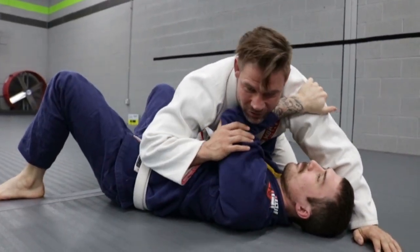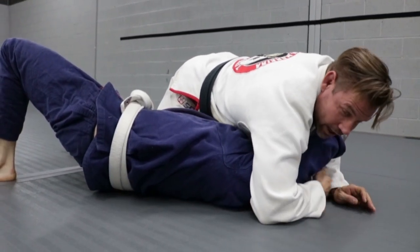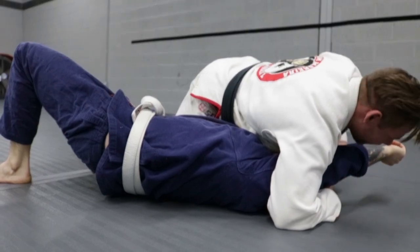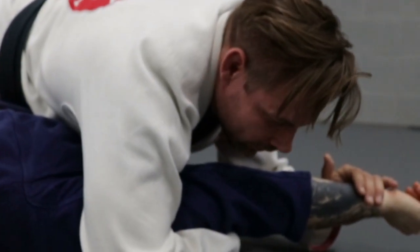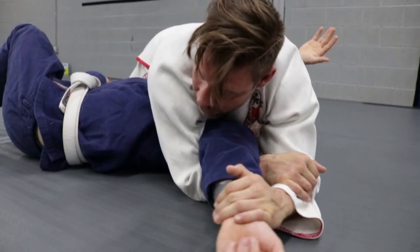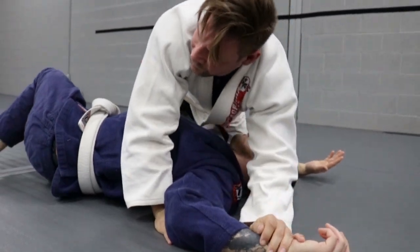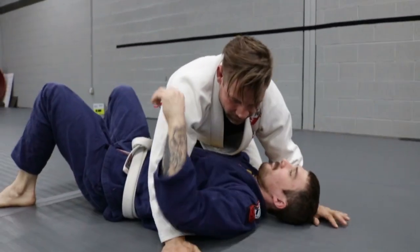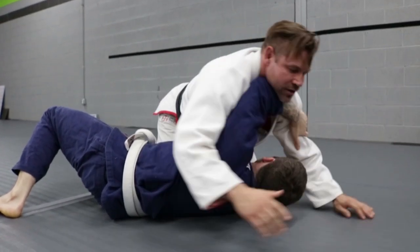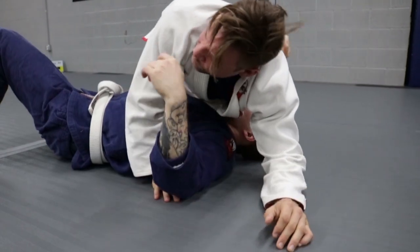We all get stuck here — what do we do? My upper body goes up, I grab his head. Now his arms — I blocked his tricep again, got his arms stuffed. Grab his wrist, grab my own, bring him back. Straight arm lock. Or if he bends — Americana. I was late, he beat me. Bring him back. Very simple.